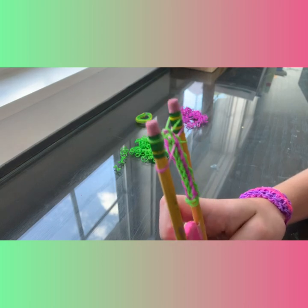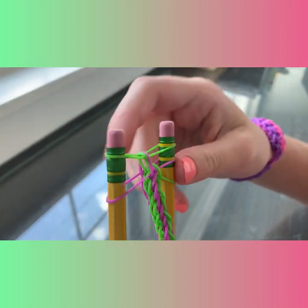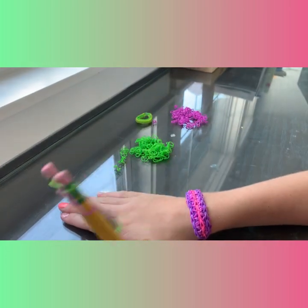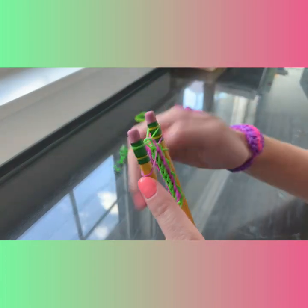If these two bands right here are starting to twist up, or one is in front of the other or whatever, leave it that way — because if you untwist it or do whatever, it'll mess up the design. I learned that the hard way.